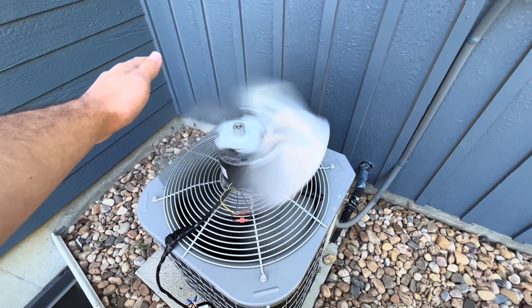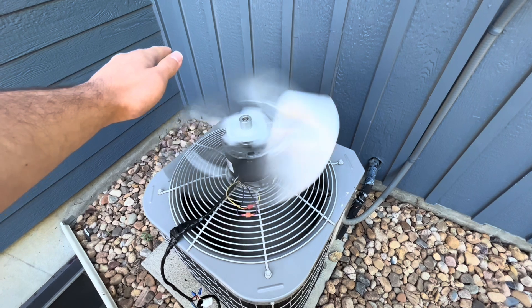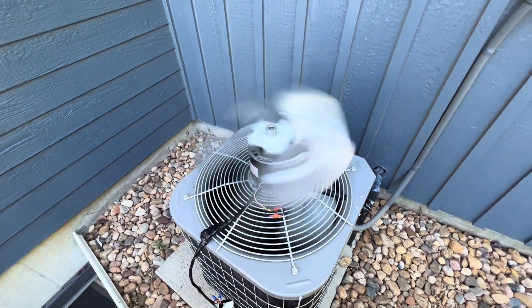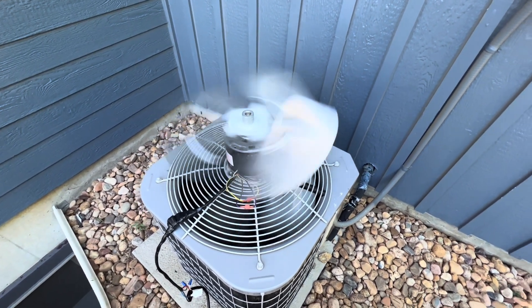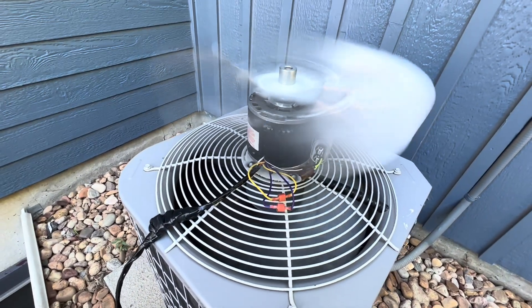I apologize for the wind being deflected into the microphone because of my hand. I'm just feeling to make sure that the air is hot. And sure enough, it is. I'm actually very happy with the outcome. Sorry if the fan looks weird with both fans running. I'm going to turn it off and see what happens after this.